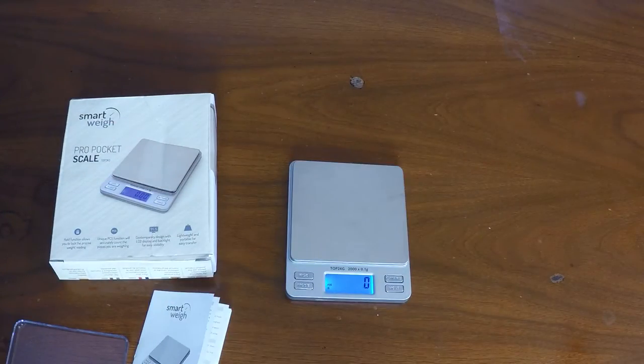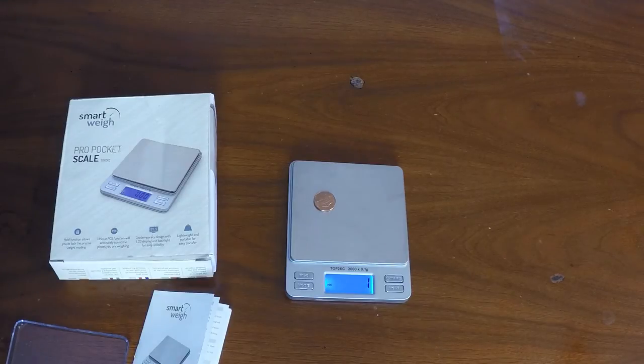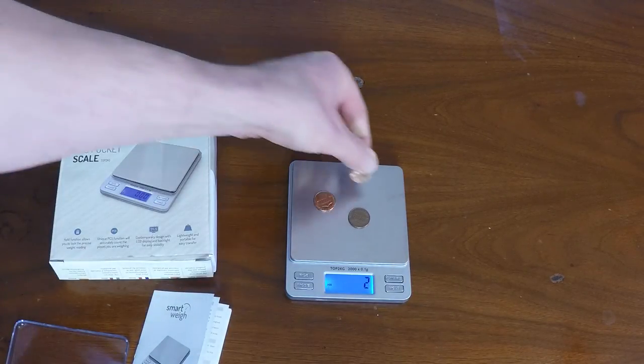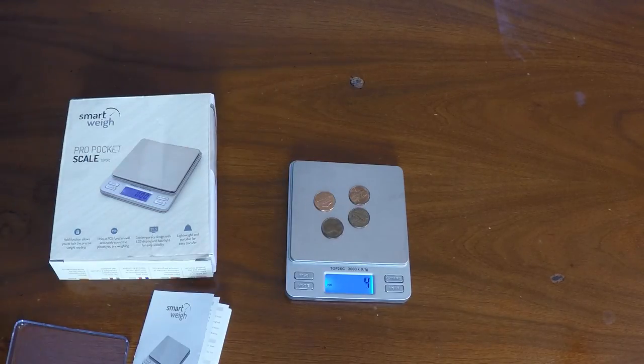The scale also comes with another interesting feature. Say you want to count particular items — like say you're a pharmacist and you're trying to count a large number of pills. Once you calibrate the unit for the weight of one of your items, then you can add these identical items and it will count the number of items that you place onto the scale.